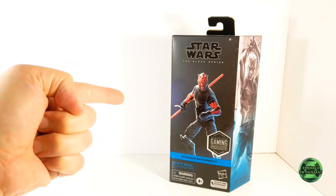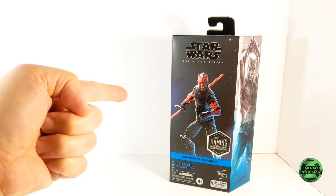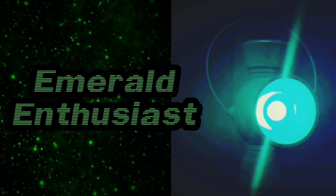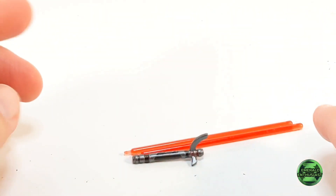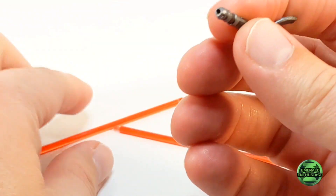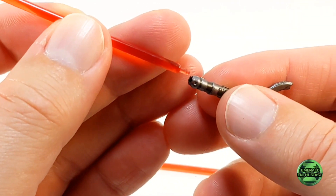With no further ado, let's bust open this package and see what's inside. The figure comes with a single accessory that is broken down into three parts. Here's a closer look at the hilt of the lightsaber — the blades fit into the ends of this piece.